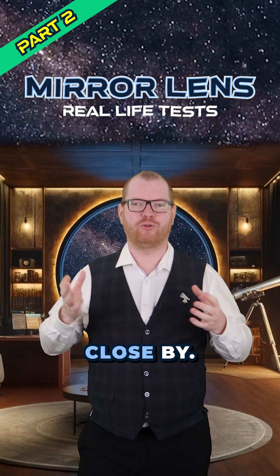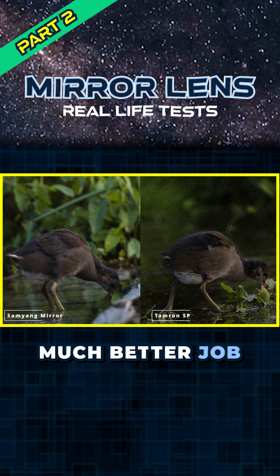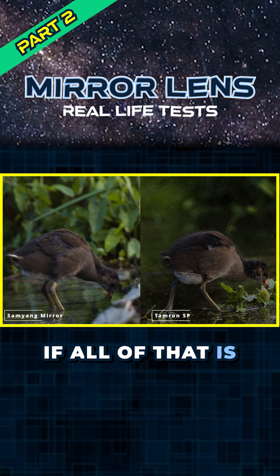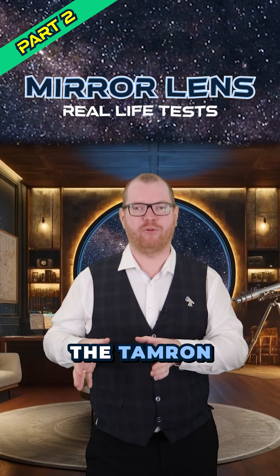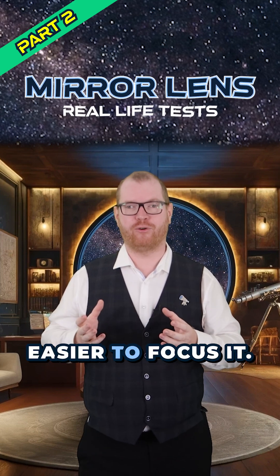First, I wanted to go for something relatively close by. This bird here was, I think, about 10 meters away. The Tamron does a much, much better job and we get a much, much sharper and clearer image. Now, if all of that is due to the fact that the optics is better, I'm not sure. Because the Tamron has a much, much longer focus travel, it was also a lot easier to focus it.